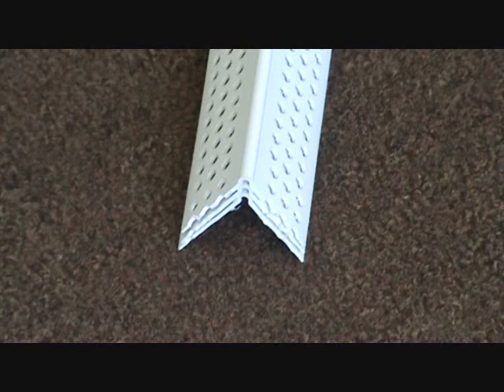Here's a close-up of the corner bead — this is the outside corner bead. We're going to use a plastic corner bead. Notice all the little punched holes in it; those help the sheetrock mud stick to the bead. They also make this in metal, but we've opted to use the plastic corner bead and try it out on this project.